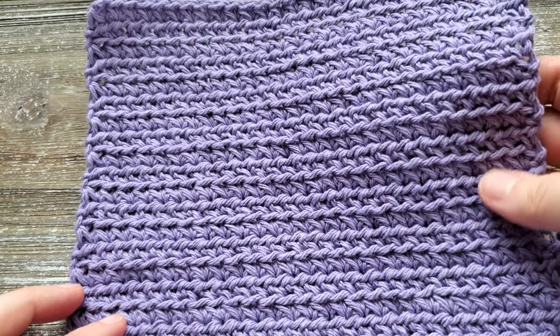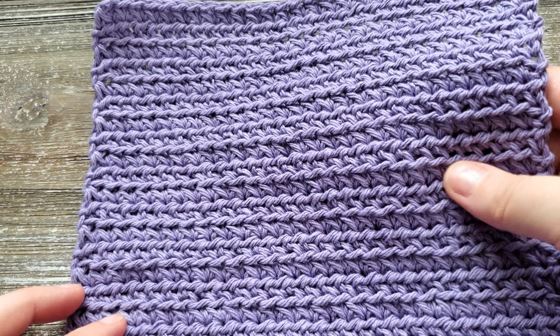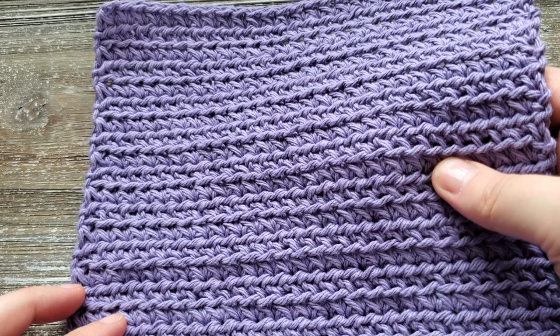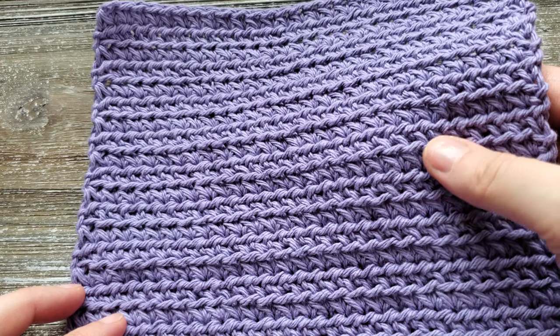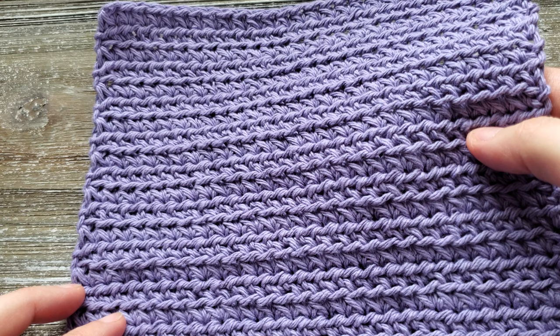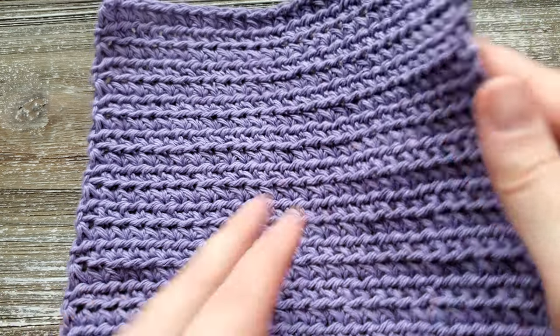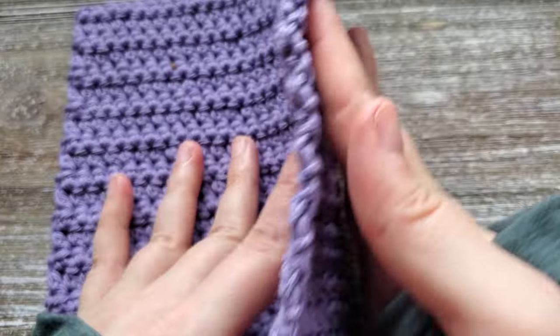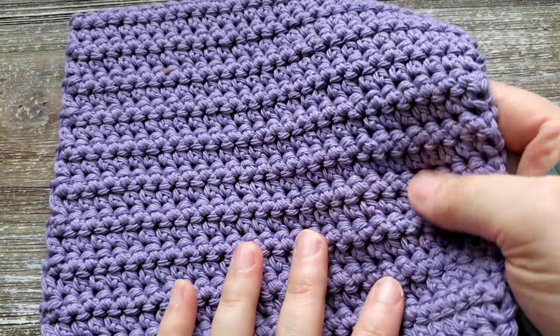The finished size of this dishcloth is 8 inches by 8 inches. This is the front side of the pattern where you can see the paired single crochet stitches framed by the front loop half double crochet stitches. The back side has a different appearance — it has more of a ribbed look, which can come in handy if you're using it to scrub something.